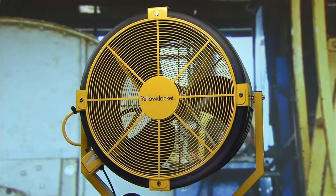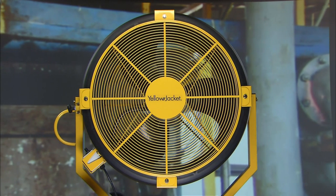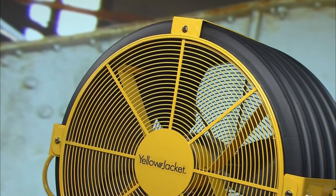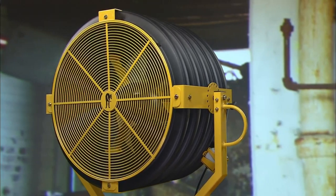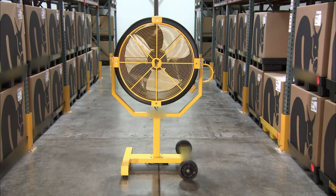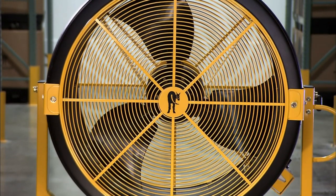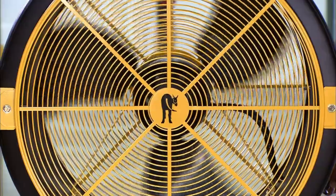Industrial fans are extra large to provide air circulation in a large factory or warehouse. They whip up a breeze to keep workers cool, and in the process they clear the air of dust and other harmful particles. Almost three feet in diameter and a body tough enough to survive a run-in with a forklift, this is no ordinary fan — it's an industrial fan.